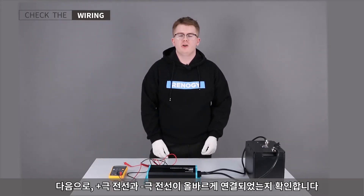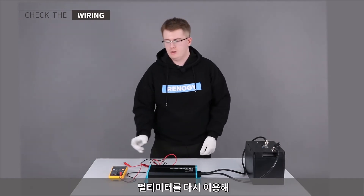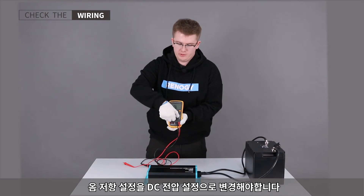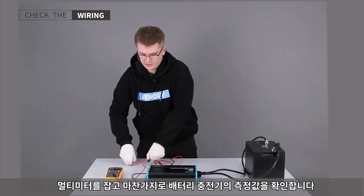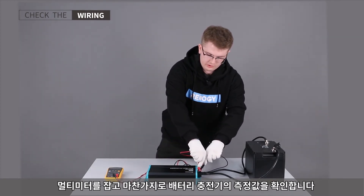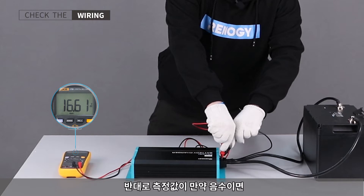Next, we need to make sure that the positive and negative wires are the right way around. To do that, we'll take our multimeter again and change it from the ohms resistance setting to the DC voltage setting. We'll then take our probes and measure across the battery charger. If the measurement is positive, then the wires are the right way around; if it is negative, they are the wrong way around.